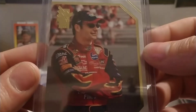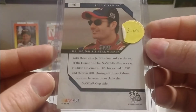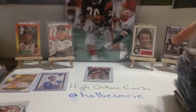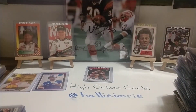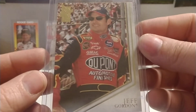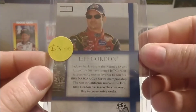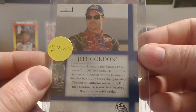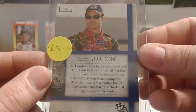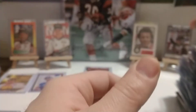This looks like an '04 VIP right here, number 56 base set card. There's another one — another '04 VIP base set card. I like this set somewhat; I believe they did have some legends in the back half of the set — Rusty Wallace, Dale Earnhardt, some other big names.